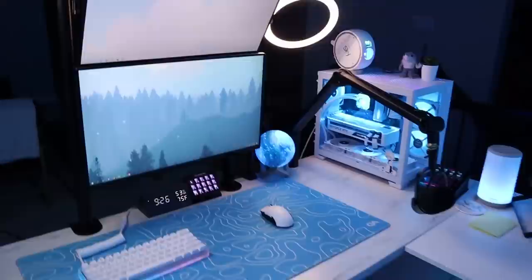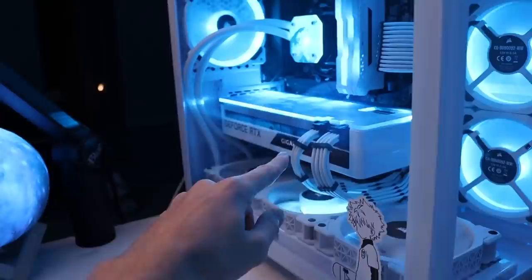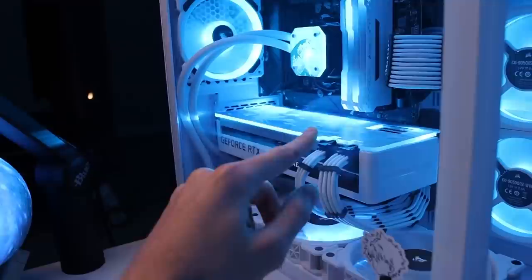I'll start here, since this is like my main setup. We'll start with the PC. My PC is almost perfect. I've upgraded it a lot over the last year or so, so right now I am rocking a Vision 3070 with a custom GPU backplate. This is also hooked up to Corsair IQ with a fan hub, so I can control this in IQ, and it syncs up with the rest of my PC really nicely.